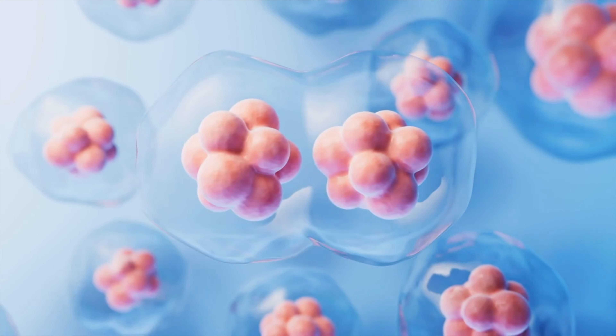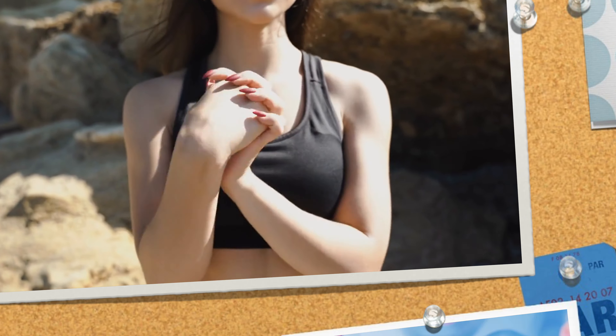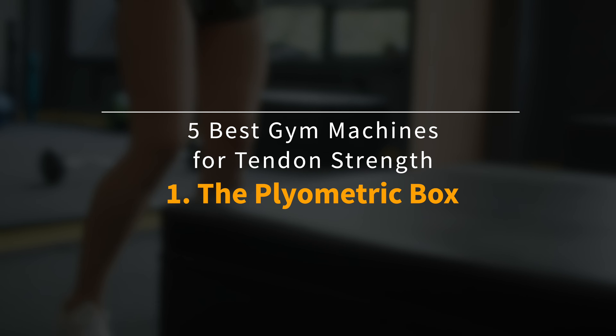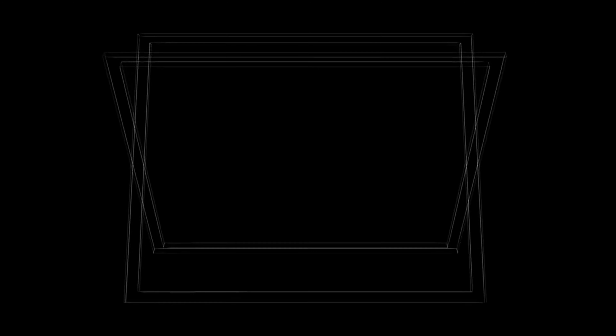Regular engagement of tendon fibers through isometric exercises can initiate a process known as tendon remodeling, where the structure of the tendon gradually adapts and repairs itself. The remodeling process involves producing and reorganizing collagen fibers, which are critical for the tendon's strength and elasticity.